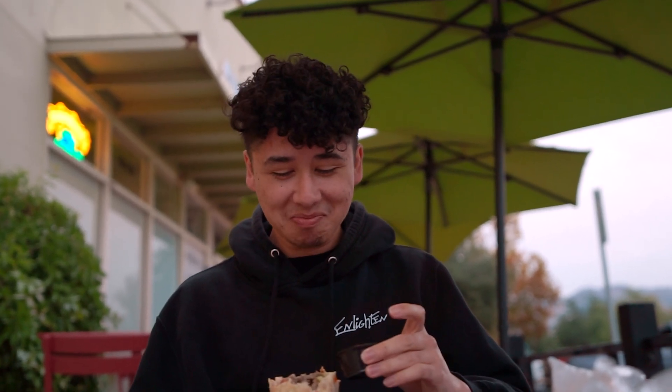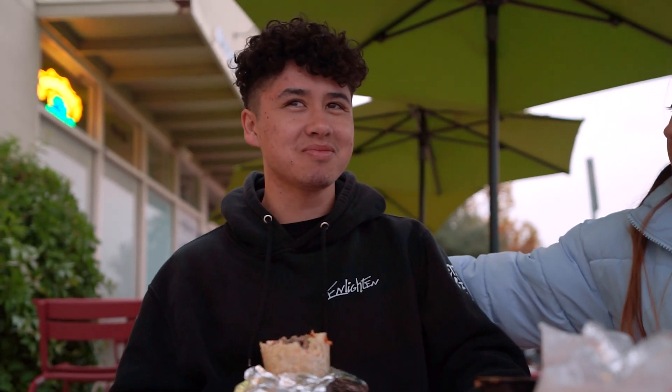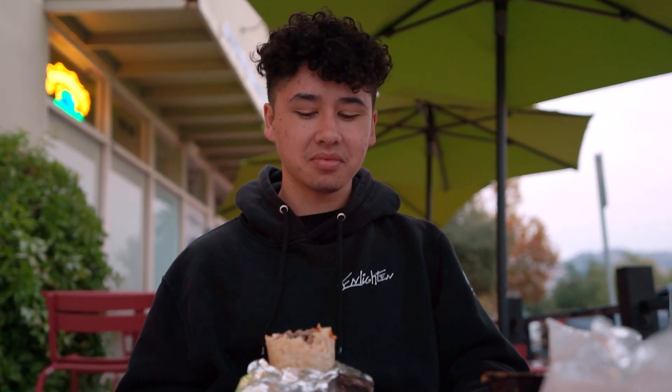What better way to end a video than with burritos and spicy sauce. Welcome back to the Kokodo channel. Today we choke on things — we like choking on things here.